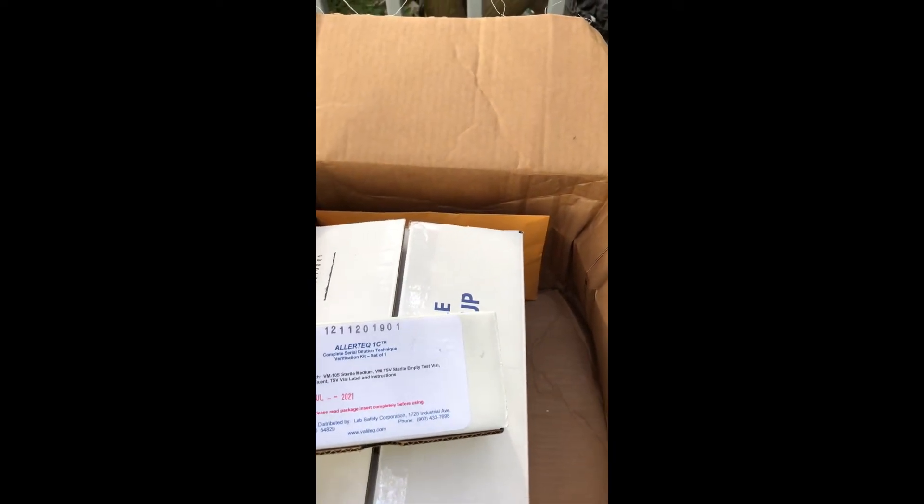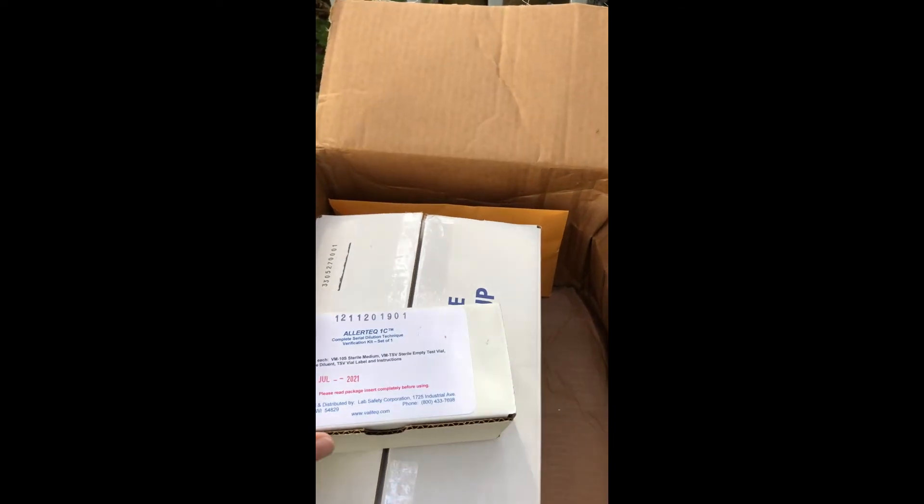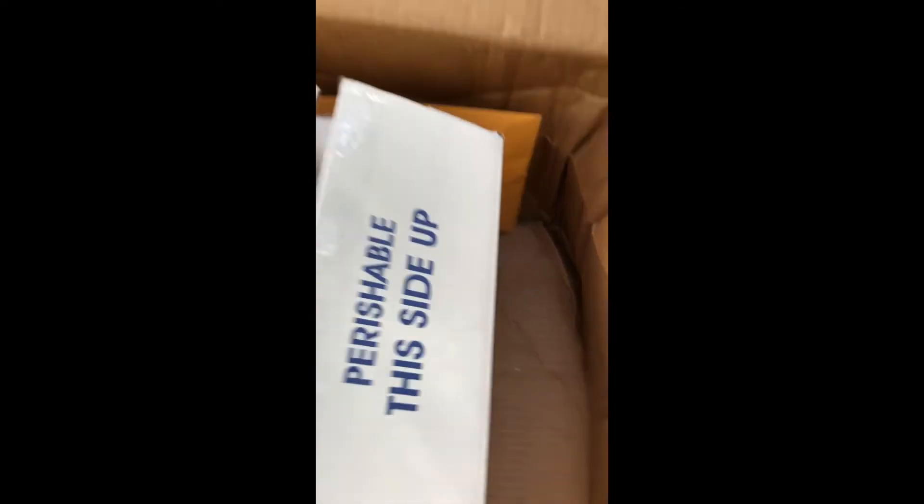All 15 steps. For the test kits, you will have the media fill test kit. It looks like this — this is one complete test. Inside are your vials, as well as the instructions and the shipping information.